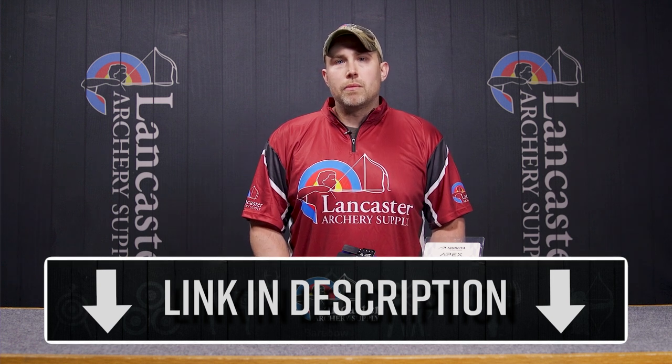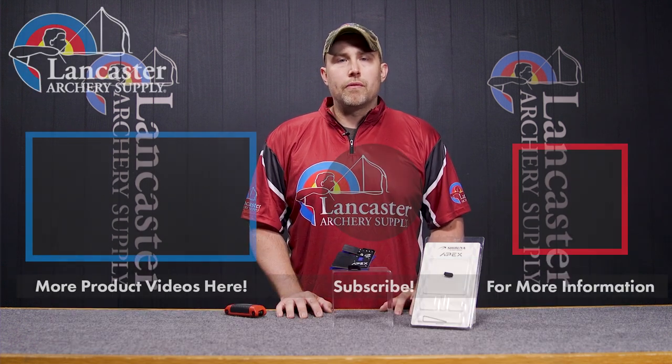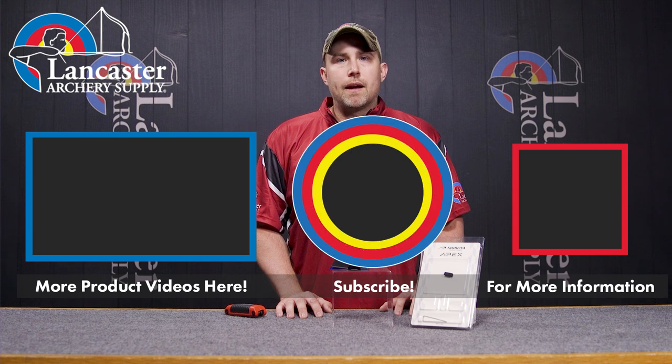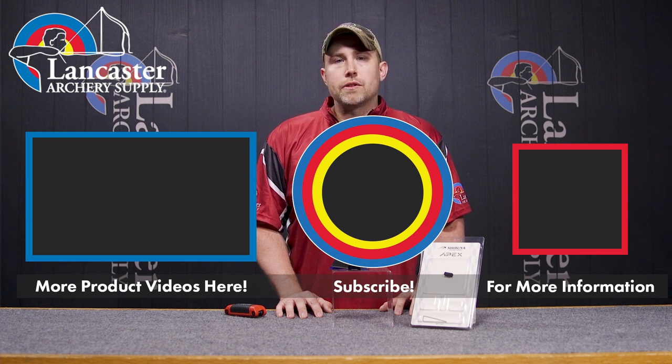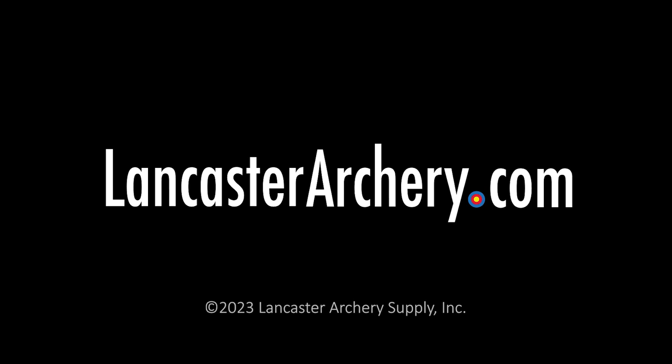If you like this video, please give us a thumbs up. If you'd like to see more information about the Shibuya Apex Tab, visit the link below. Hit the notification bell to receive updates on more videos from Lancaster Archery Supply, and if you have any additional questions, please visit LancasterArchery.com.